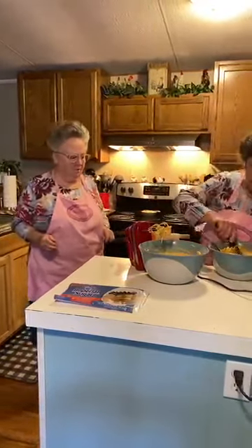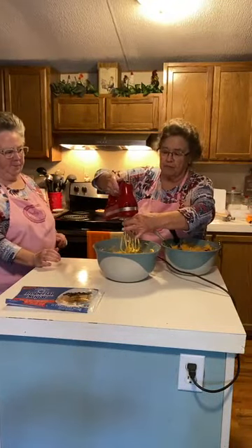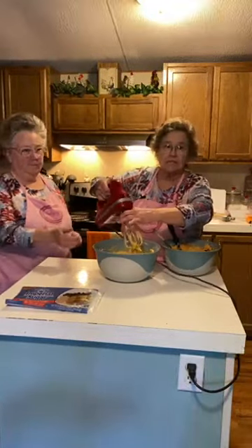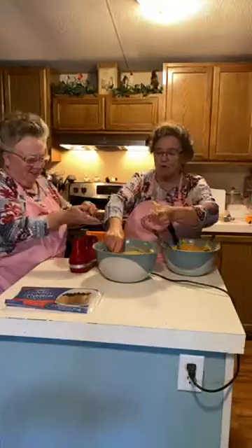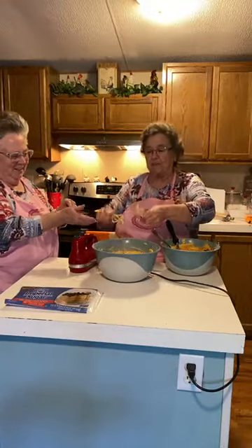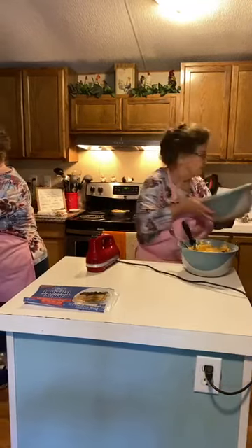I kept it. I'm going to use this first. I'm going to set this in the refrigerator. I won't take it all off because we've got plenty of it — trust me. Put that in there and I'm going to put this in the refrigerator.